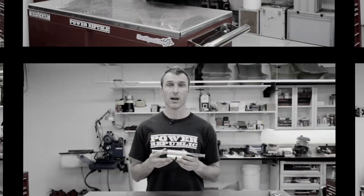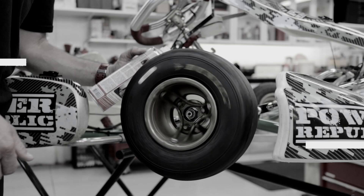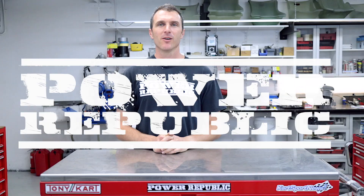Go-kart wet setup the easy way. Welcome back to the Power Republic YouTube channel. Over the last few weeks we've had some great questions from the internet, and one of the questions was what do we do in the wet and how do we set up our go-karts? We've had this question over and over again, so today we'll jump on the topic.